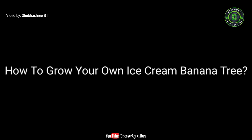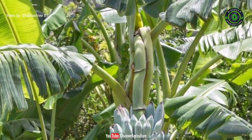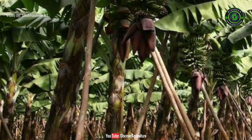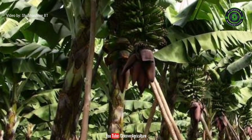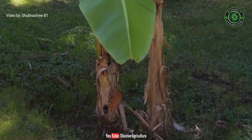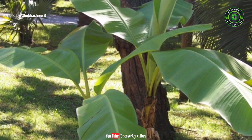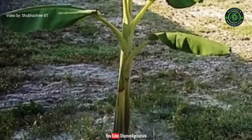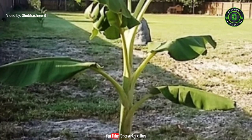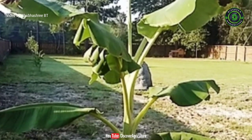How to Grow Your Own Ice Cream Banana Tree: The Blue Java Banana Tree is known to survive lower temperatures. It will grow up to 18 feet tall and 10 feet wide, with large silver-green leaves packed around a stout, sturdy trunk. Full to partial light is recommended for these tropical trees, and they will mature quite fast. A small plant may take up to around 9 months before it bears fruit, but your blue java banana tree should give you plenty of bananas to harvest year after year.